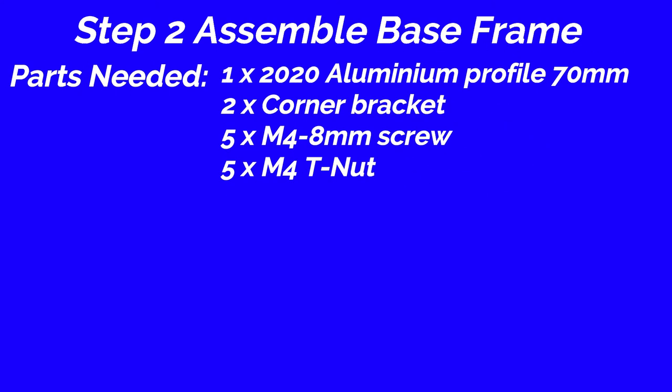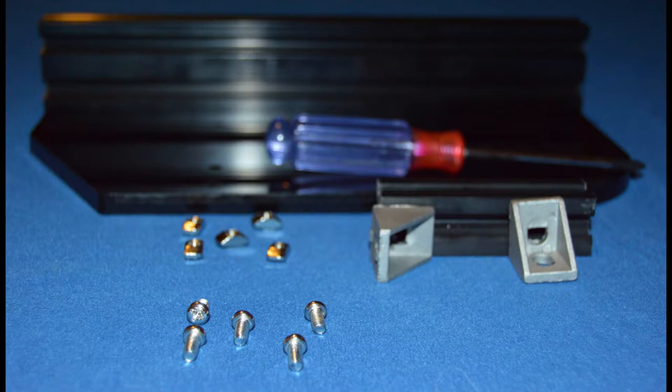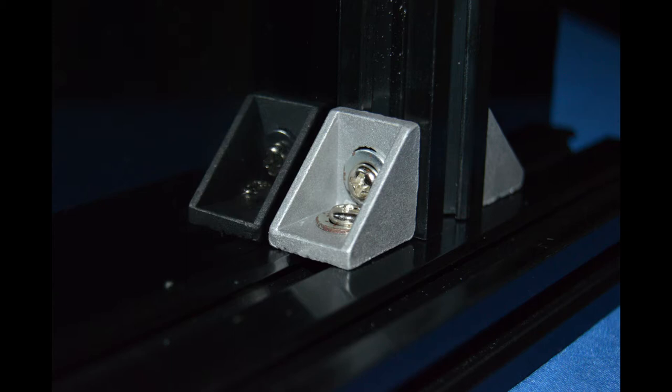Step 2: Assemble base frame. Parts needed: 2020 aluminum profile, 70mm, 1 piece; corner bracket, 2 pieces; M4 8mm screw, 5 pieces; M4 T nut, 5 pieces. Method: Put the 2020 aluminum profile, 70mm, on the base plate. Secure them with 1 piece M4 8mm screw and T nut. Fix the aluminum profiles using 2 piece corner brackets. Secure them with M4 8mm screws and M4 T nuts.